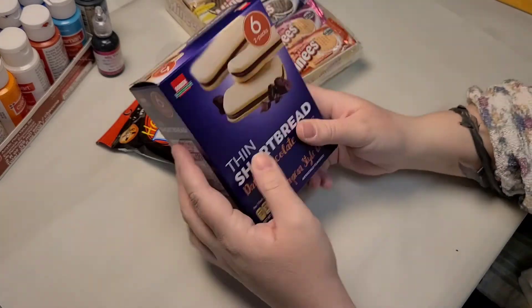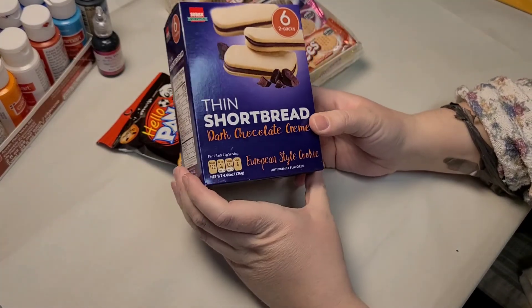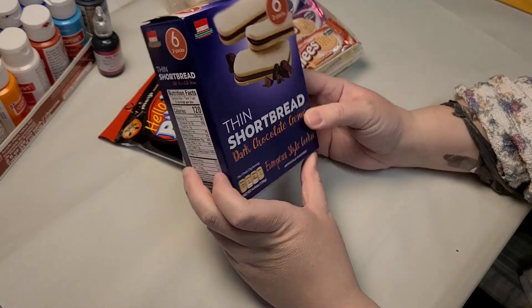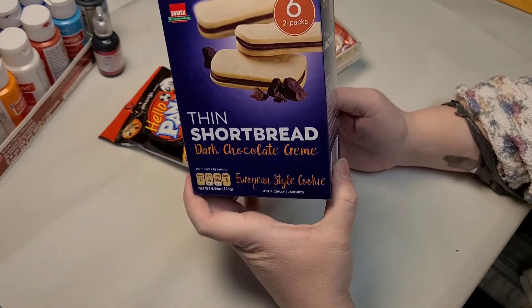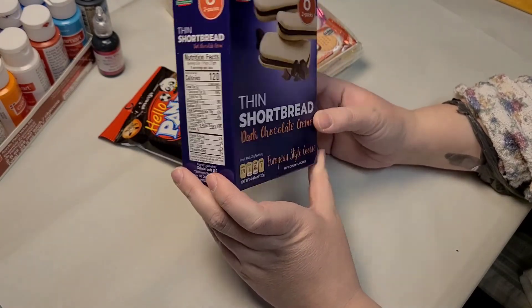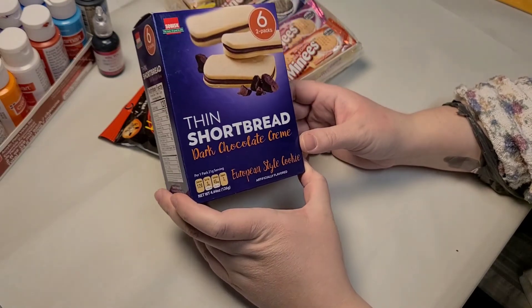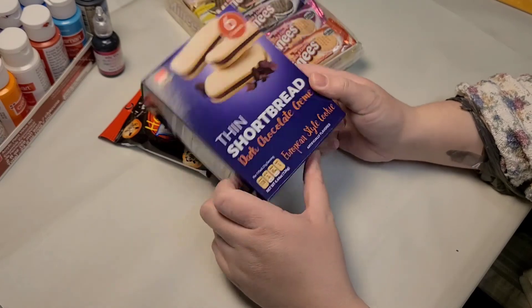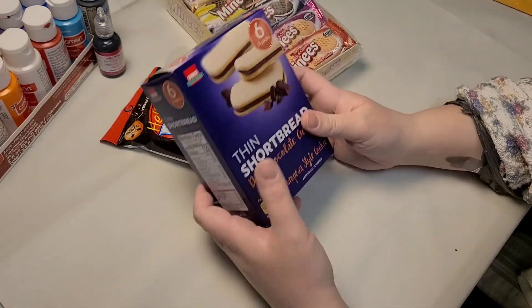I also got another box of the shortbread cookies — I tried these in one of my last videos. They're so good. They're two in a pack so they're actually a really good snack. You just eat one pack and it's the best. I've got my mom hooked on them and they're just really tasty.